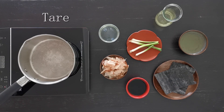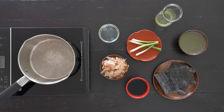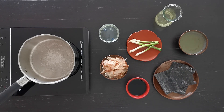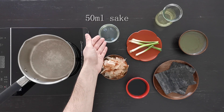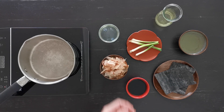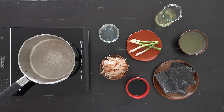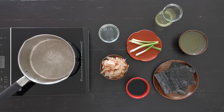We will pass now to the tare, the concentrate that we will dilute in the broth we just made. For this we will need two leaves of kombu, a big handful of bonito flakes, four stems of spring onion, 100 ml of soy sauce, 50 ml of sake, 100 ml of mirin, and 100 ml of kombu dashi. You can find the recipe for kombu dashi in my tempura video.